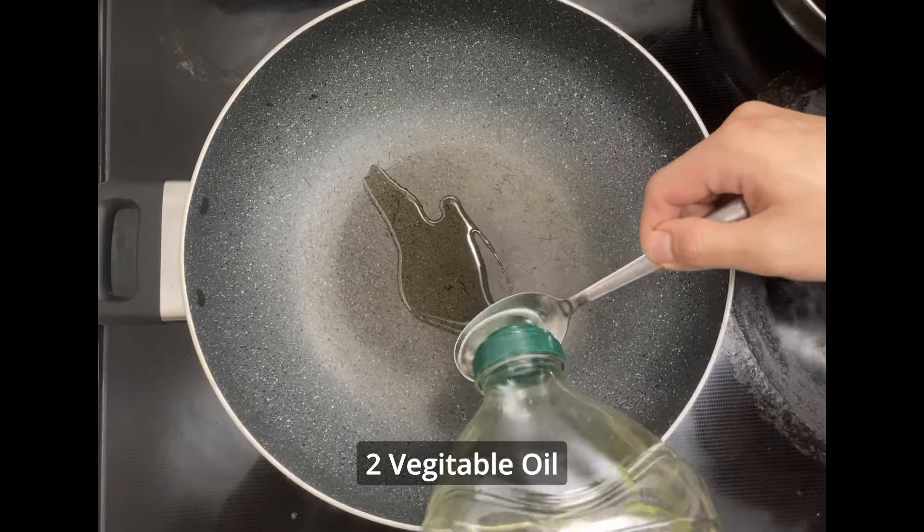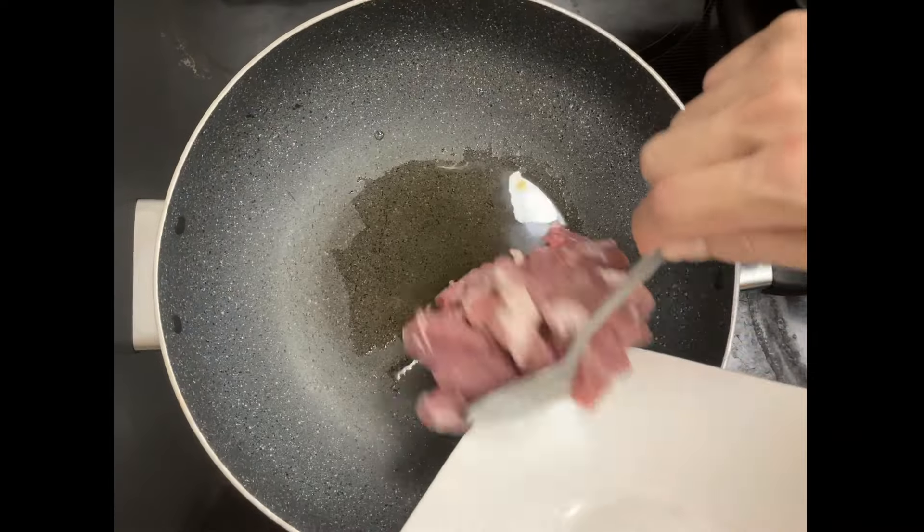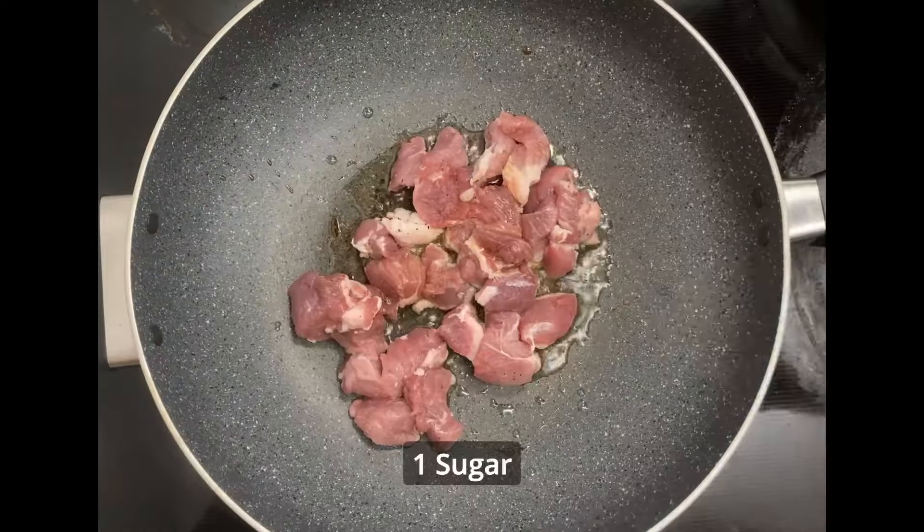Cut the pork around 2-3 cm. Add vegetable oil in the pan and stir-fry the pork shoulder. Only the pork shoulder? Any pork is possible.